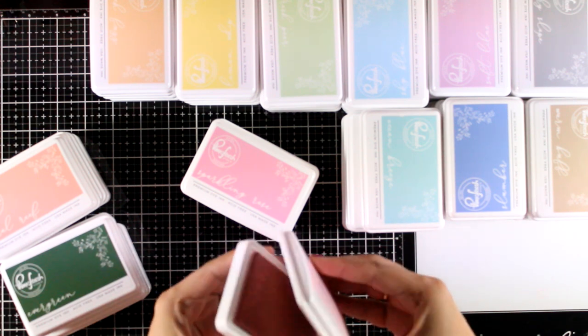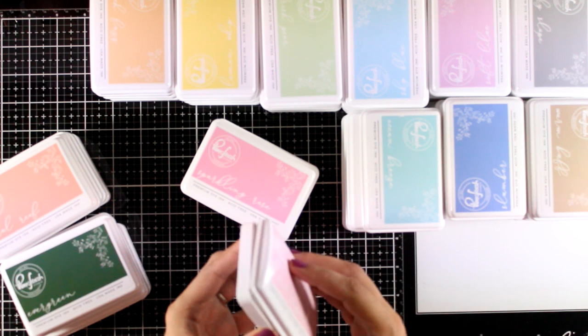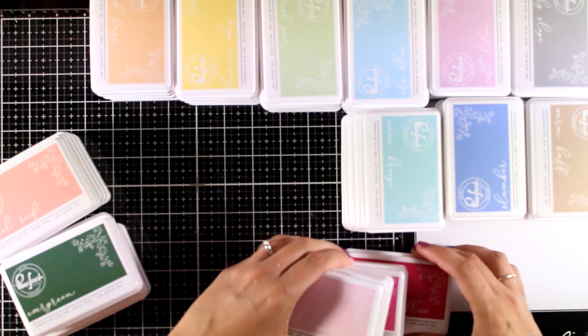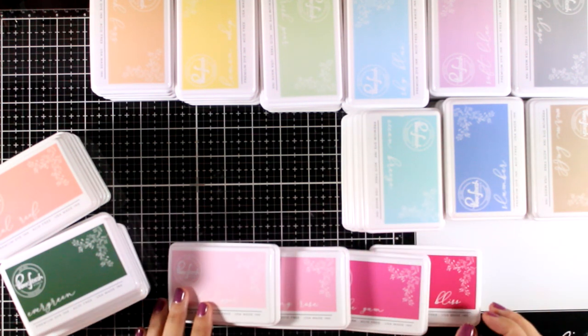This is premium dye ink, which means that it doesn't smudge when you use your watercolors or your markers, and it dries fast. If you want, you can of course make your swatches — I'm going to show here an image where you can see all the colors in color families, and down below you will find links to everything.